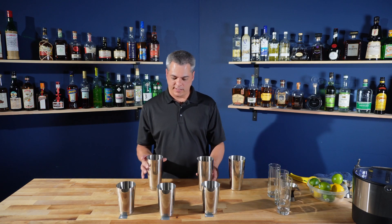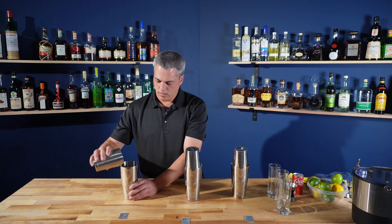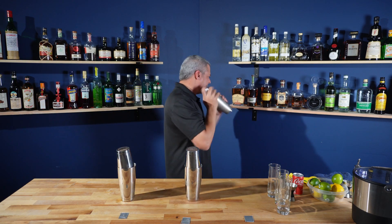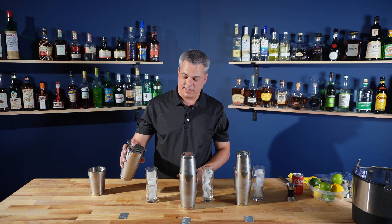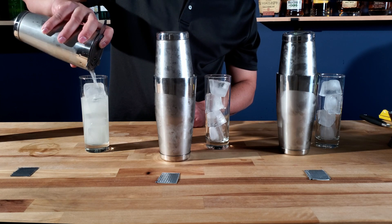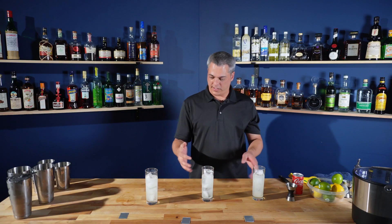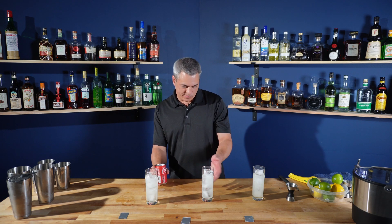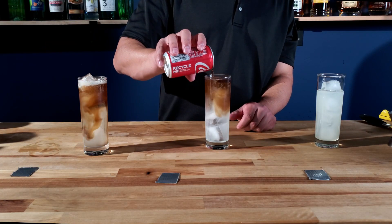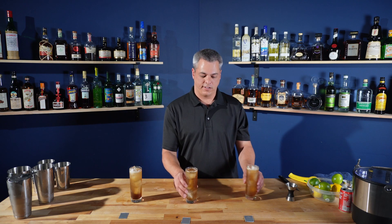Alright, I'm going to get some ice and shake these up. Going to strain these into glasses. They still don't look like Long Island iced teas — you've got to top it off with some Coke. Somewhere between four and six parts, so two to three ounces, or in my case a little less. And these are completed.